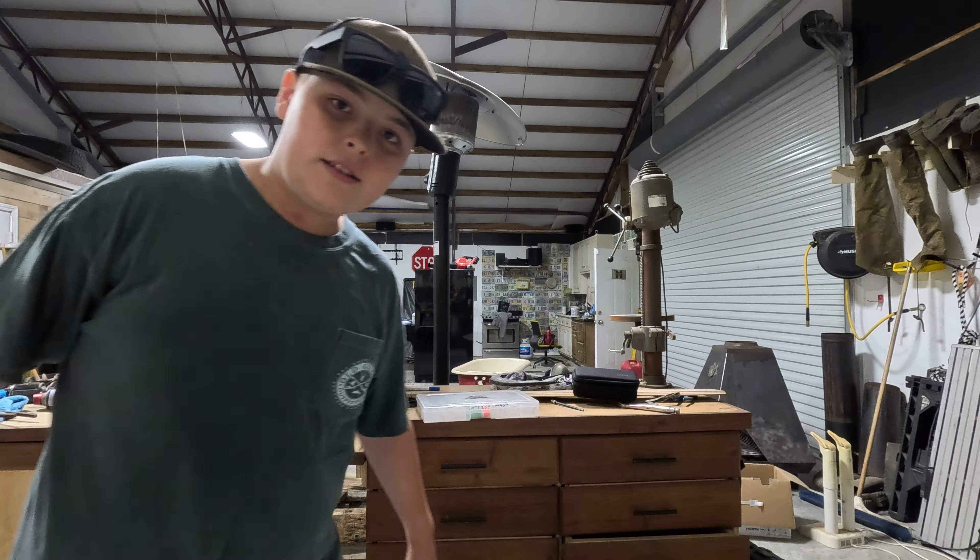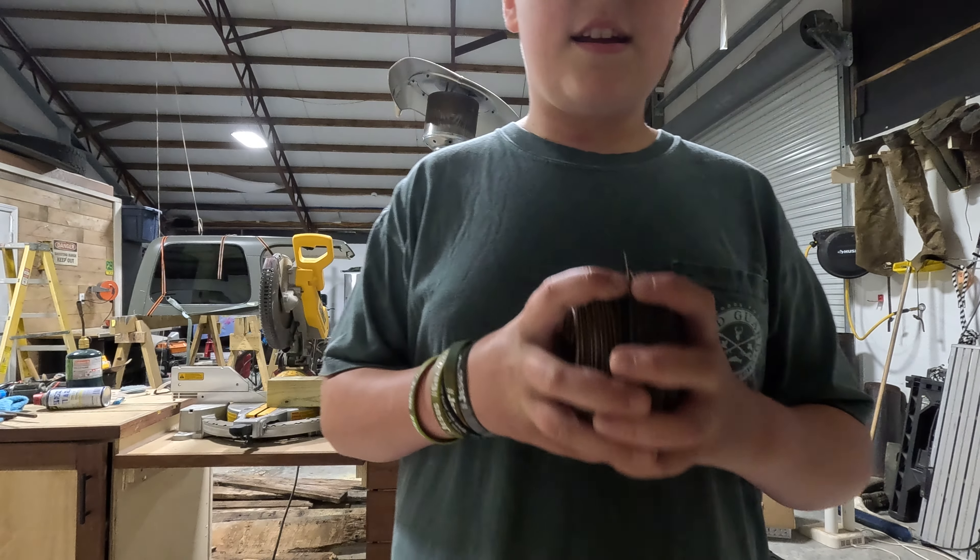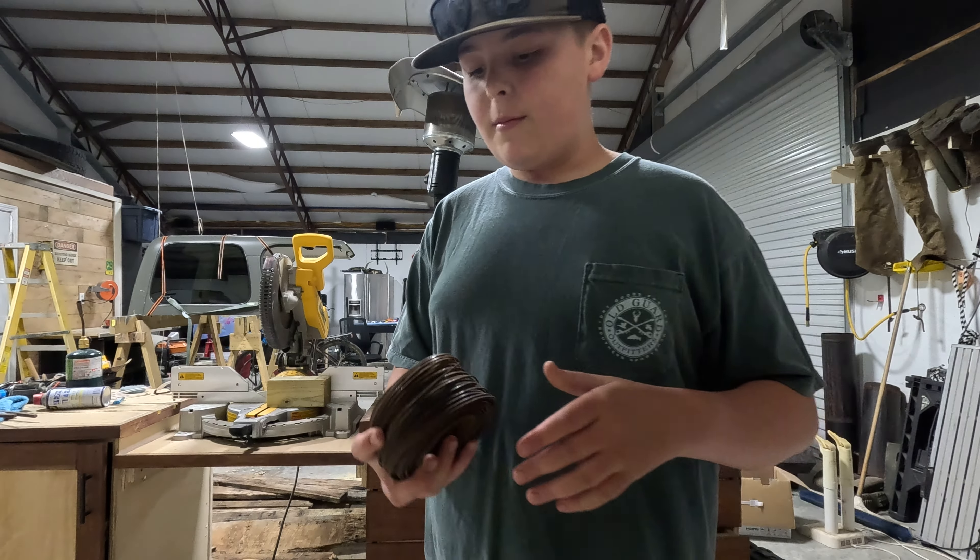What's up guys? I'm expecting that you probably saw the short I posted — how to make an Alabama rig in a day. I'm going to show you.